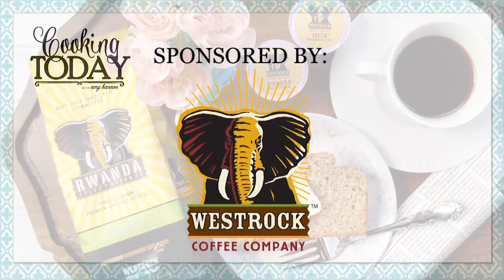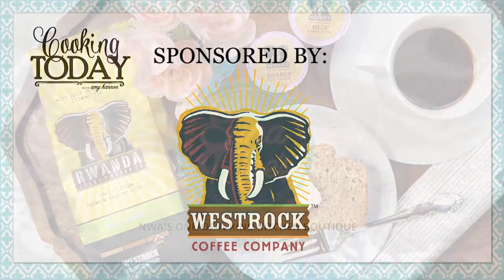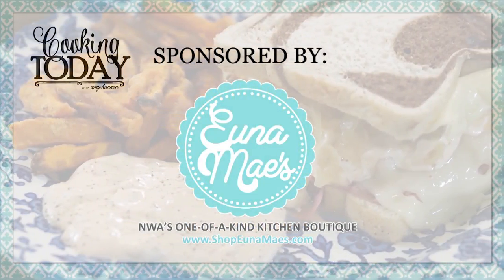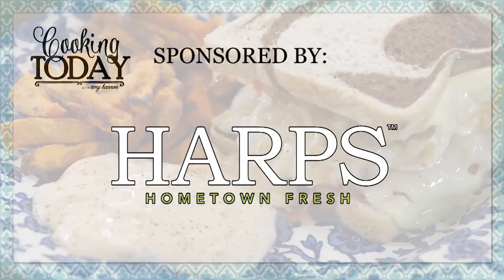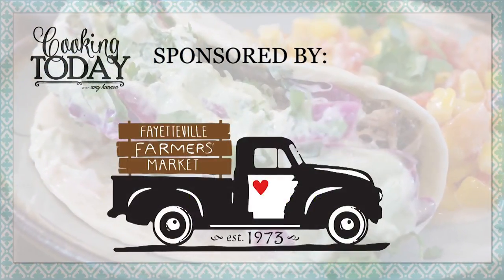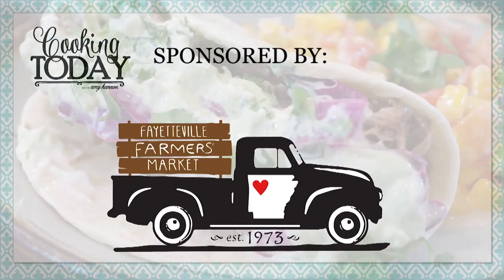Sponsored by West Rock Coffee Company. Kitchenware provided by Una Maze. Groceries provided by Harps Hometown Fresh. Online elements sponsored by Fayetteville Farmers Market.